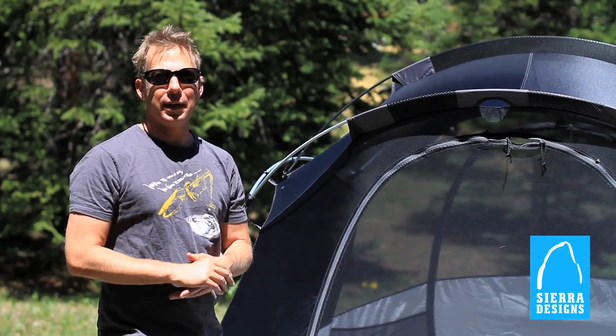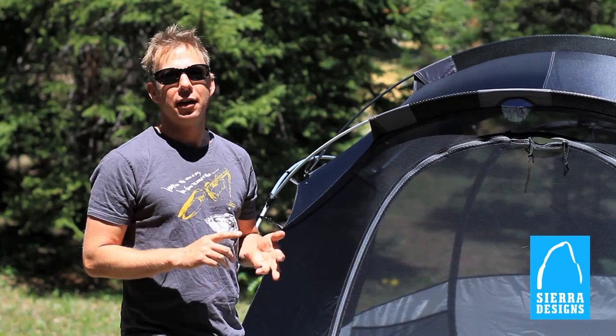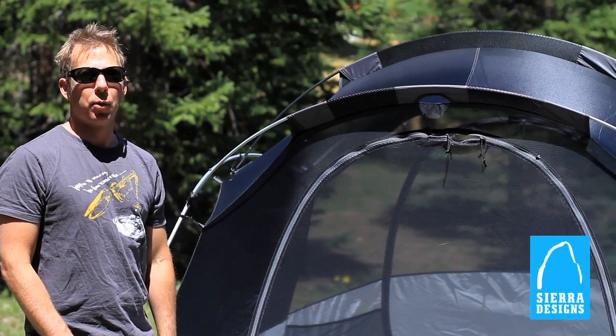Sierra Designs' base camp tents have three main qualities: ease of setup, spaciousness, and affordability. The YAHI four and six-person tents meet all that and a whole bunch more — they're the ultimate base camp tent for family comfort and convenience.